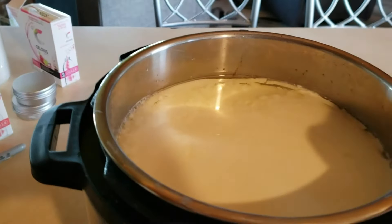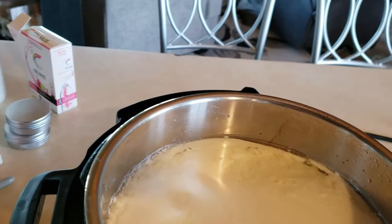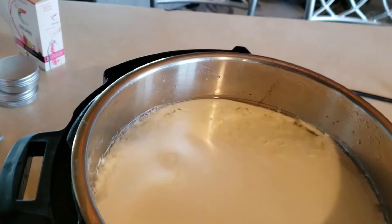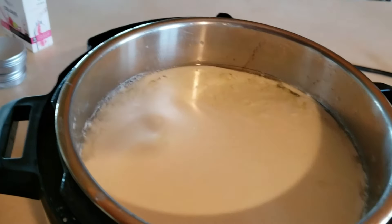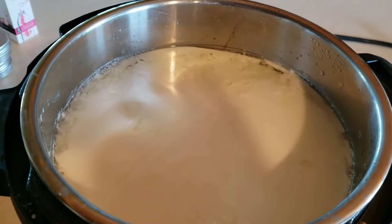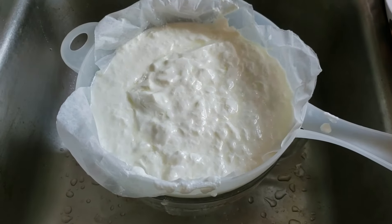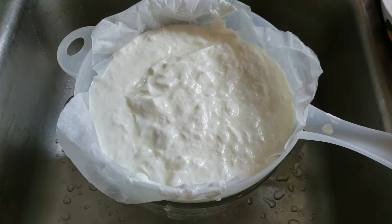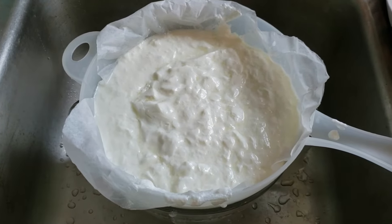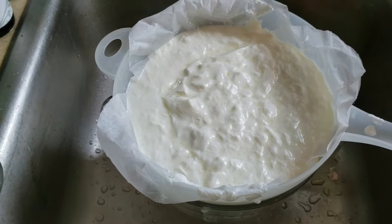This sat for about 22 and a half hours on the incubation period. So now I will just strain it for a while and show you how that looks. Here I have it straining — I do it in my sink. This is half of it and I'm just going to let it sit here and strain for a good hour or so.